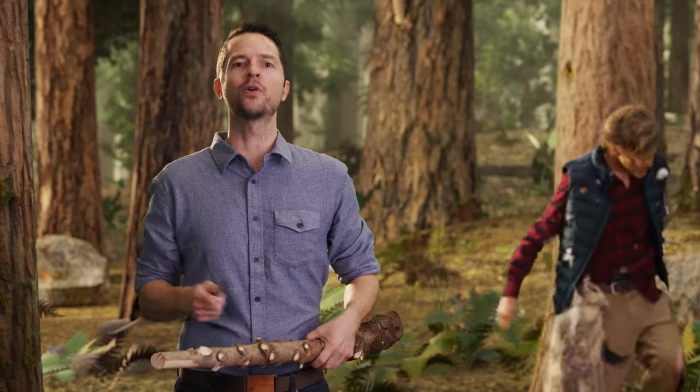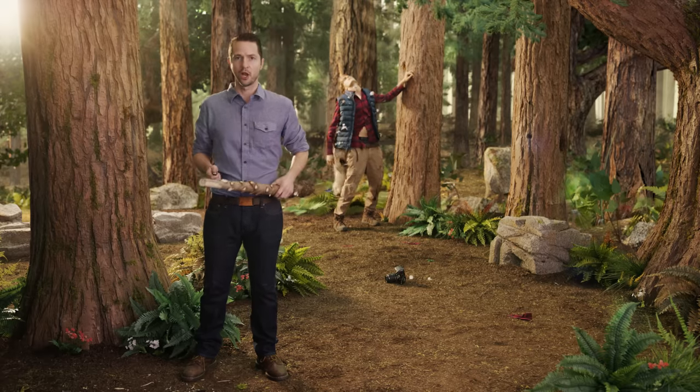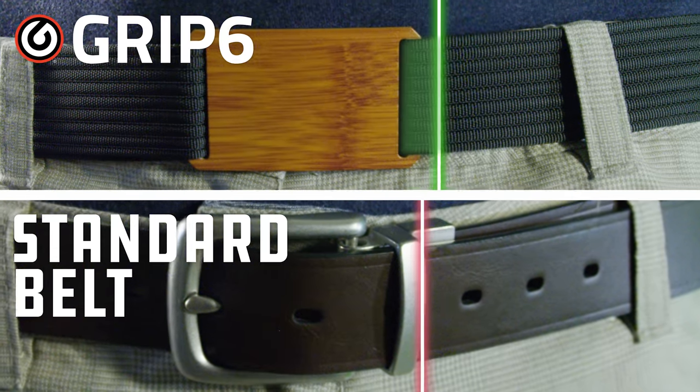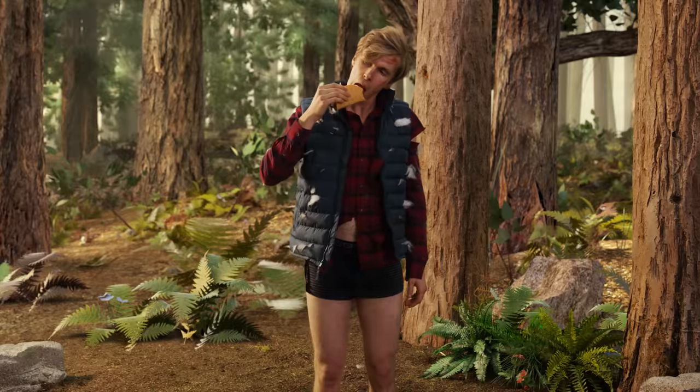That's why GRIP 6 belts don't have holes, which comes in handy after 15 minutes at the taco stand, where you just went from medium to extra medium. Enjoy infinitely smooth sliding action that perfectly adjusts to your specific waistline at the speed of taco.